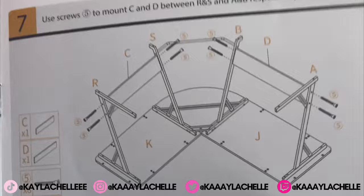Now I'm gonna take these two pieces and connect them on the bottom using five. That should be quick and easy, so I'll be right back as soon as that's done.